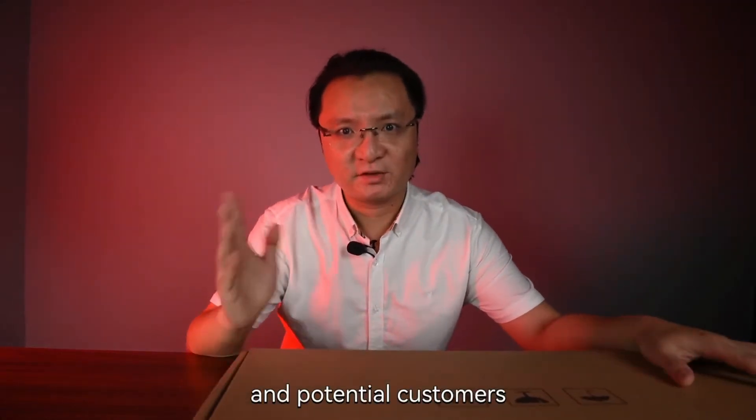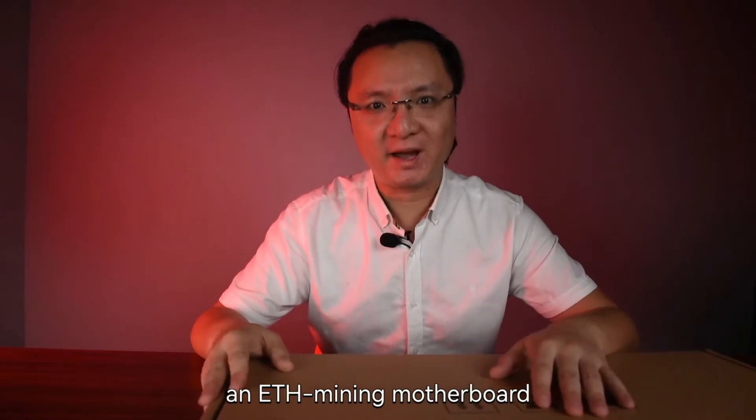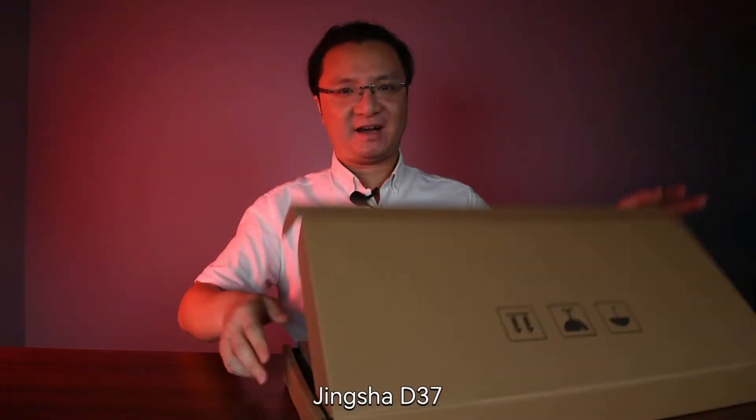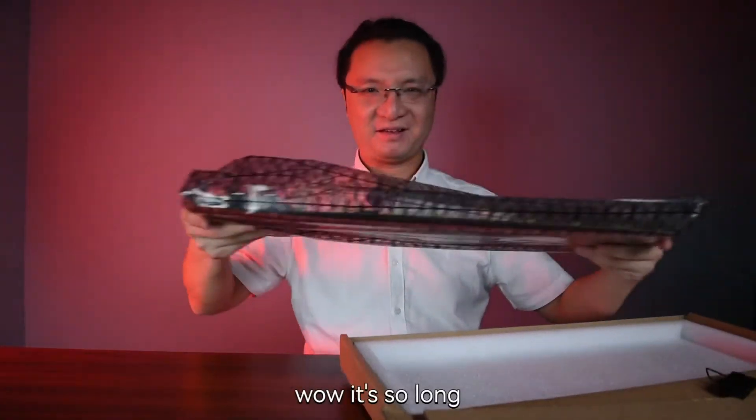Hello dear customers and potential customers. Today I'm going to introduce you an ETH mining motherboard, Jinxha D37, just in my hand. Wow, it's so long.